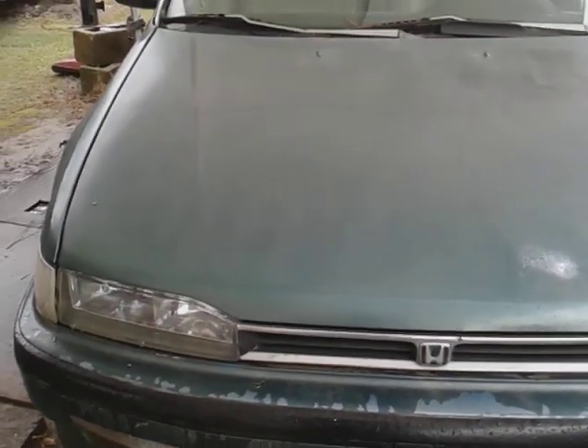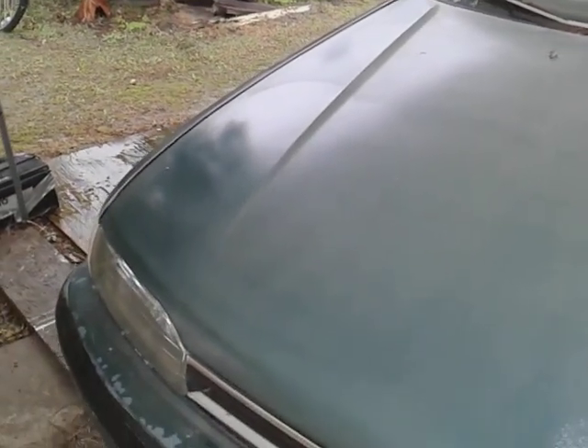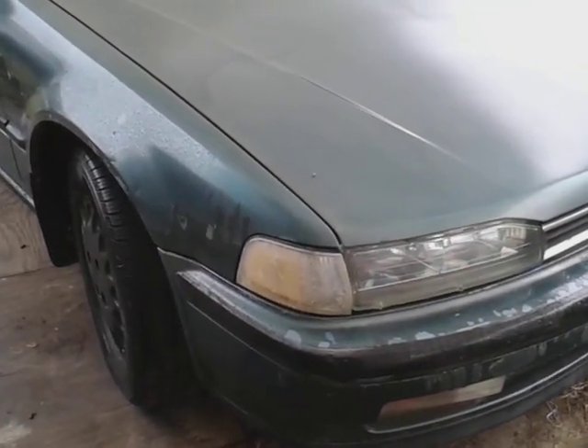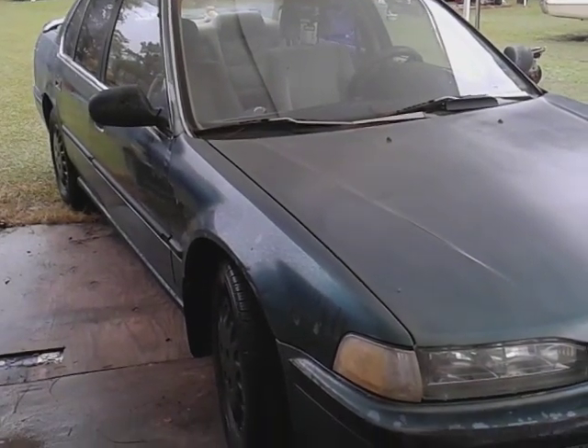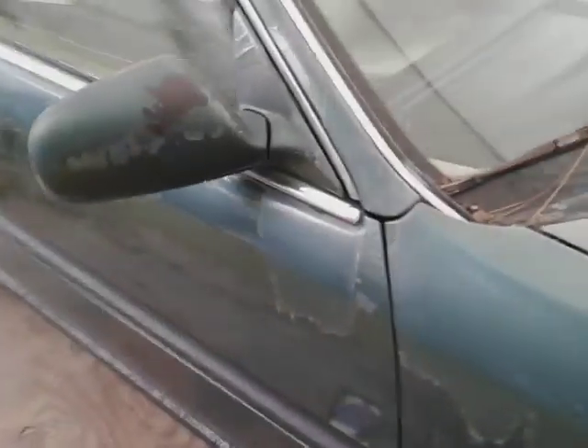Did a pretty good job here as you can see. Excellent — you can see exactly where this stuff was applied. You can see the difference — you can see exactly where I stopped applying it.